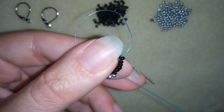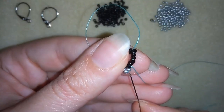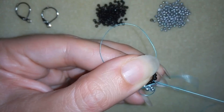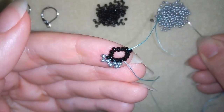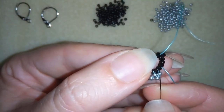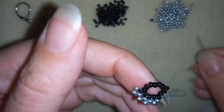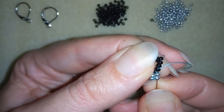Two more silvers — go back through this silver and through the following two black beads. Then taking two more, going through the black, through the silver, and through the two black beads. Again two silvers, through the silver, black, and the following black.